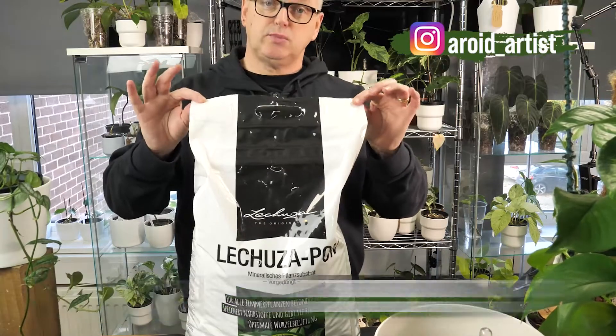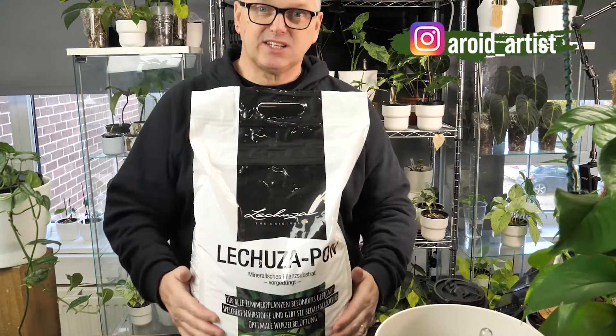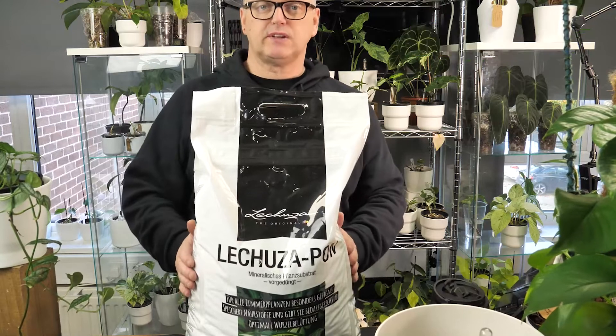Hello and welcome back to the channel. I'm Glenn Southern and I'm the Aroid artist here on YouTube. This humongous bag, which is 18 litres of PON, is what this video is about today.